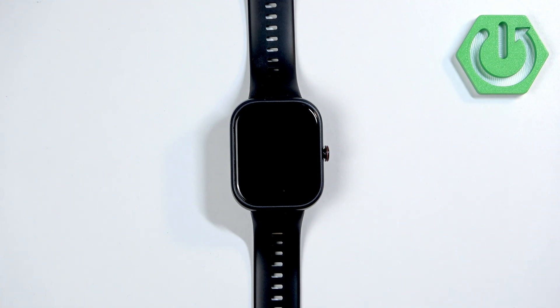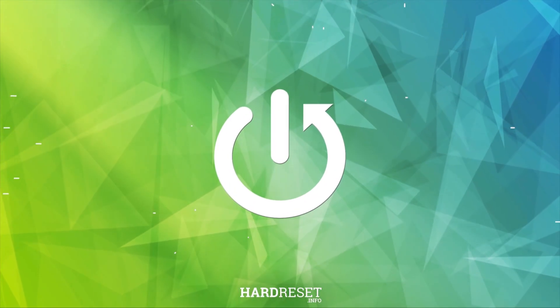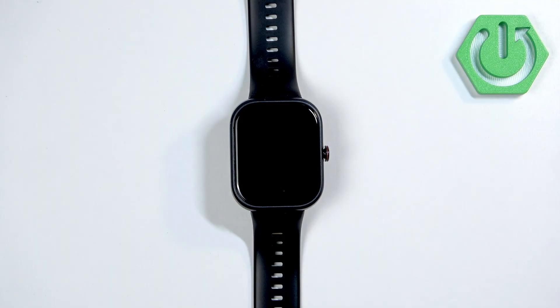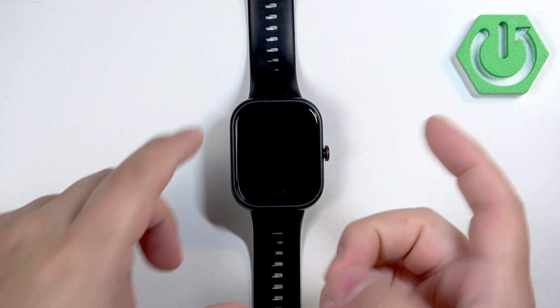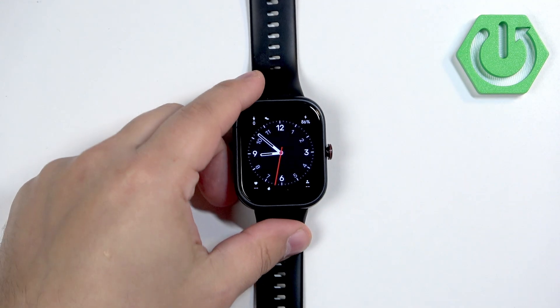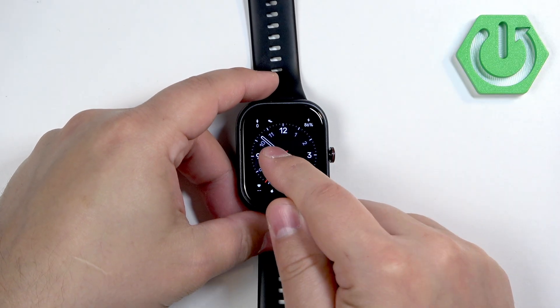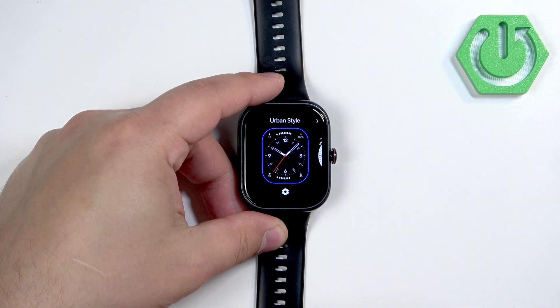Welcome. In front of me I have an Honor Choice Watch and I'm going to show you how to change the watch face on this watch. First, we need to wake up the screen by pressing the side button. After you wake up the screen you should see the current watch face — the home screen — and you can press and hold on the screen to open the watch face menu.